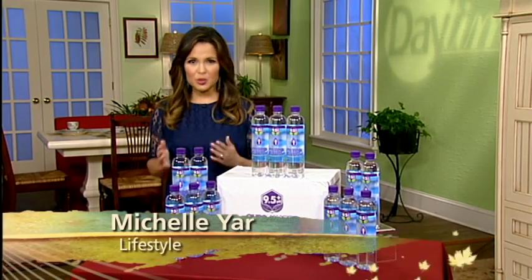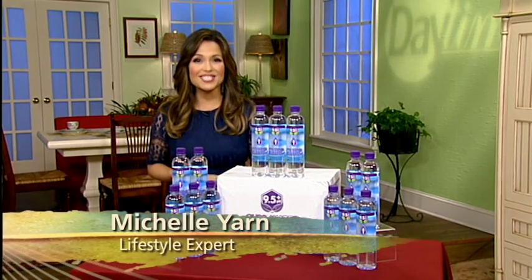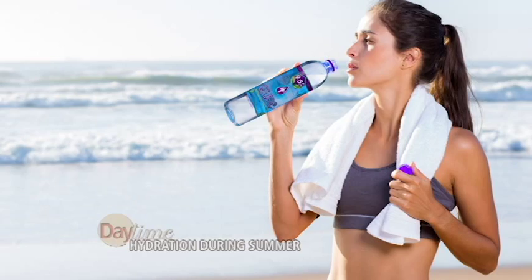Summer is here, so here's a quick tip for all of you guys looking to get back into shape. We know hydration is key, but not hydration with just any water.